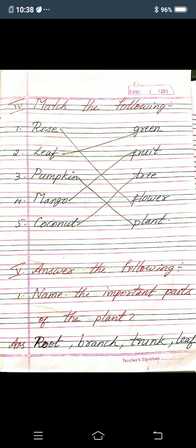Next, answer the following. First one: name the important parts of the plant. Answer: root, branch, trunk, leaf, flower, fruits, etc.